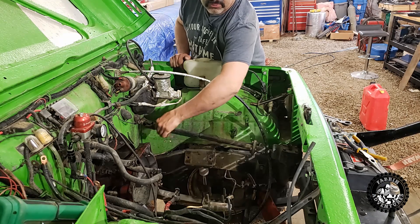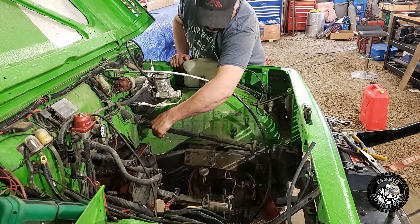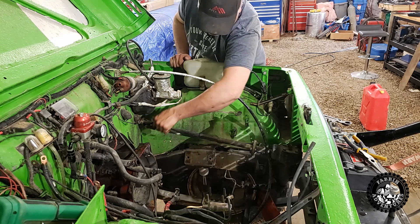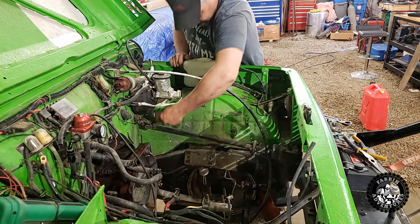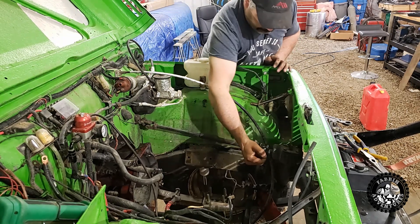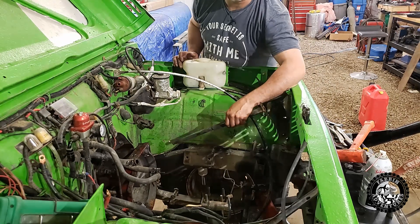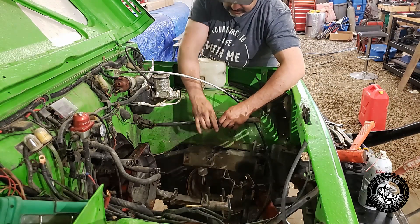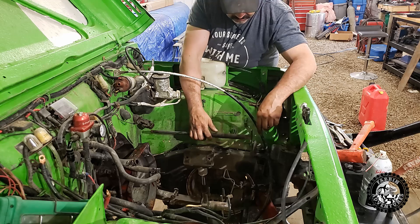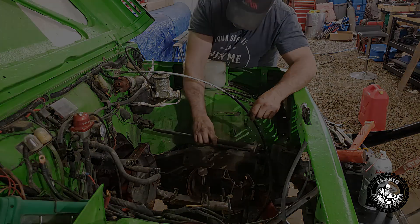So then all we've got to do is remove our steering shaft — undo this clamp here and undo this clamp here. The easiest way I found to take this shaft out is just undo the rag joint and then it just pops right out. This spline section just slips right out.